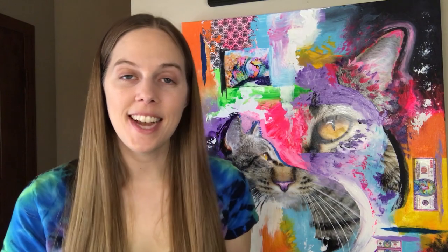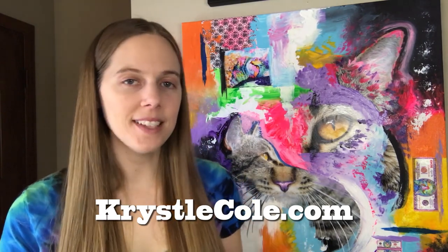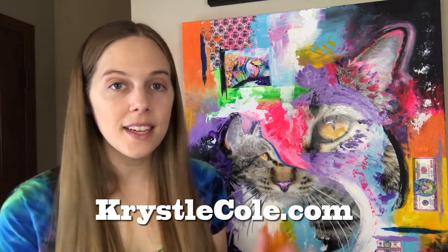If you love this piece as much as I do and you want a copy of it for yourself, I have prints available on my website. They're just $17.99 and I ship worldwide. They make awesome gifts too — if you know a cat lover in your life that is hard to buy a gift for, just keep me in mind. Thank you so much for watching, and I will see you next time.